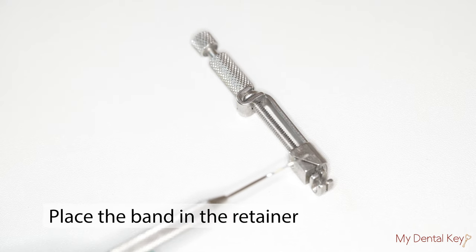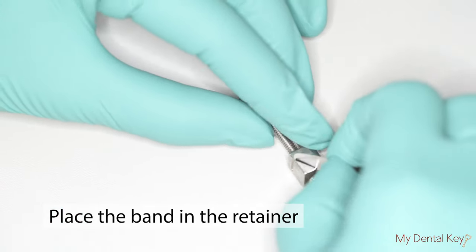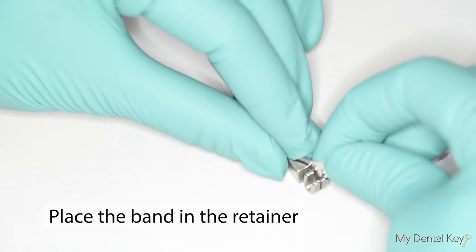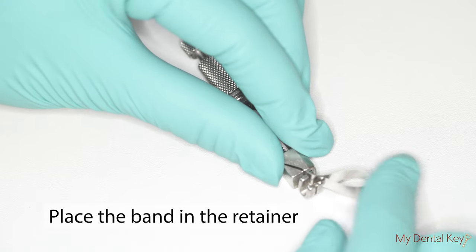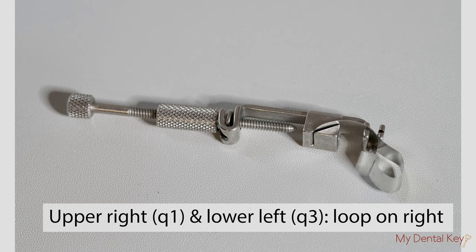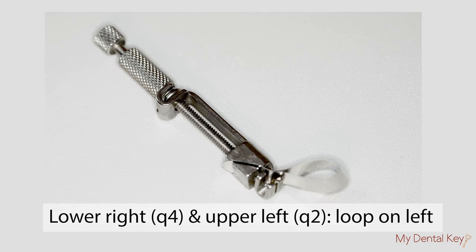Hold the retainer so that the slot on the head faces upward. Slip the two ends of the looped matrix through the diagonal slot on the vise of the retainer. Depending on the quadrant, the loop will come out of the right or left side of the diagonal slots on the vise. If working on the upper right quadrant, the loop will come out of the slots located on the right side. If working on the lower right or upper left quadrant, the loop will come out on the left.